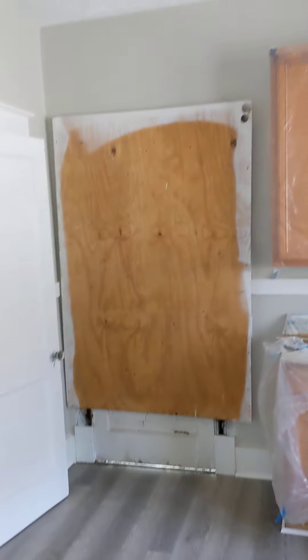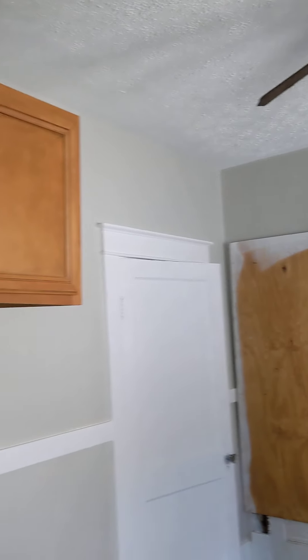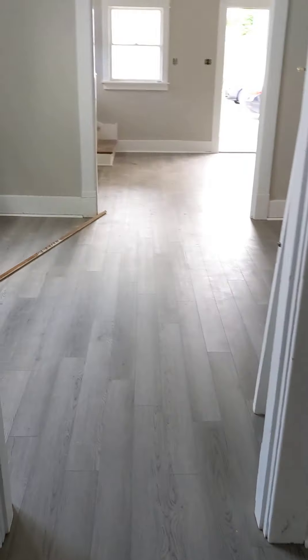I think that whole door area needs to be worked on, and the outside looks pretty rough still. Not sure what the plan of attack was on that.